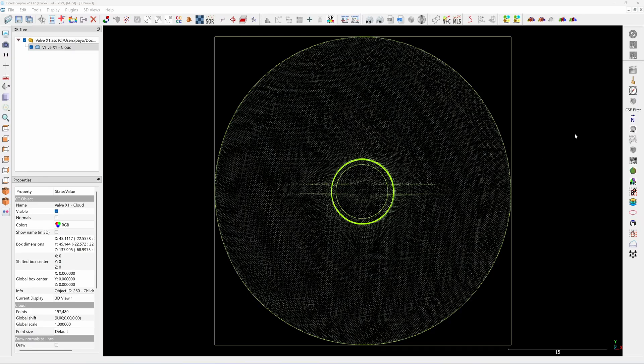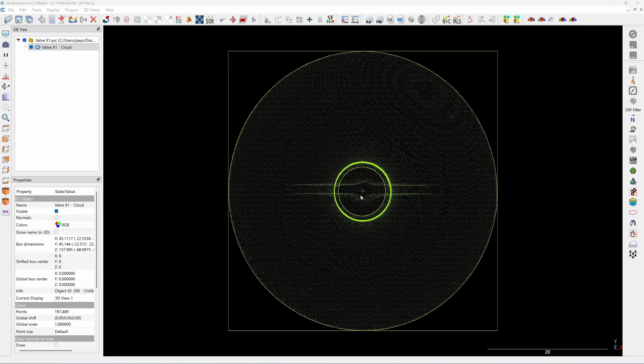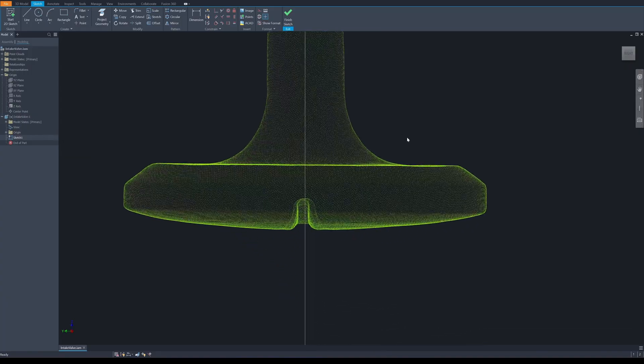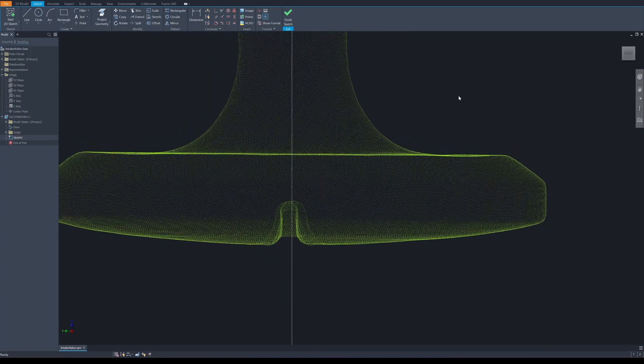I'll align the point cloud exactly to the center of the origin because the scan is very clean and I don't need to do any adjustments. Next I'm going to create a profile for revolving.